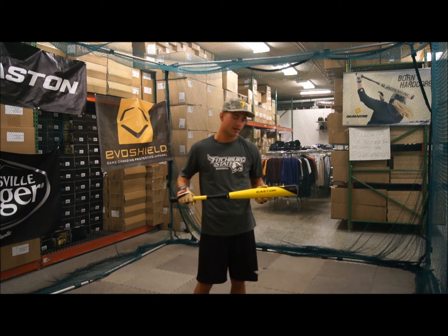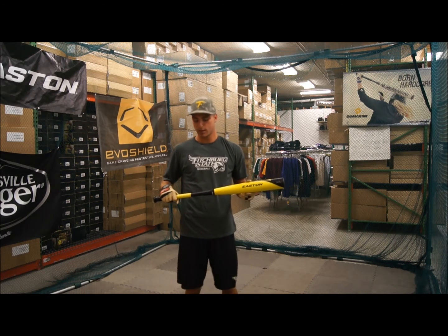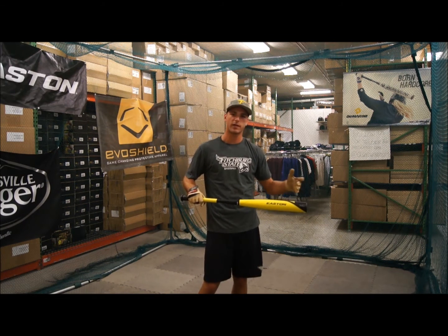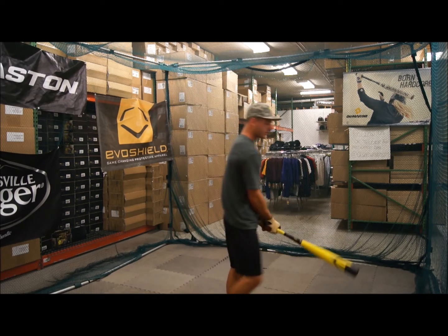This is the 2014 Easton XL1. It's the same as the S1, just a longer barrel and has a little more end weight to it. Let's try this out.